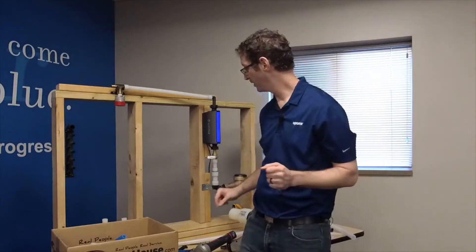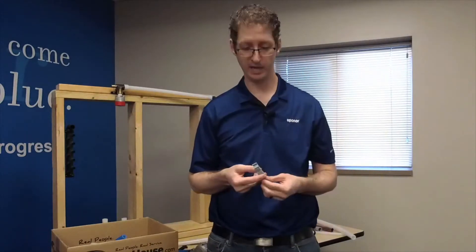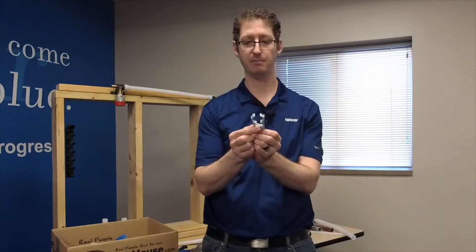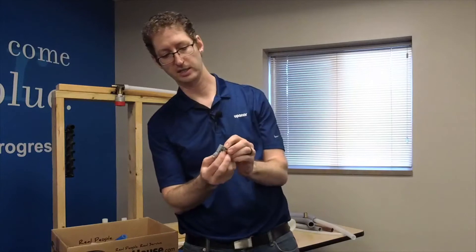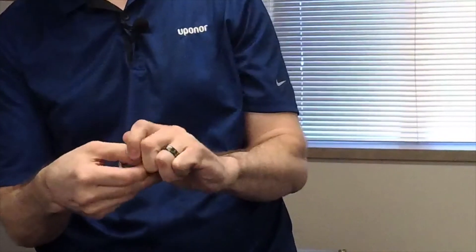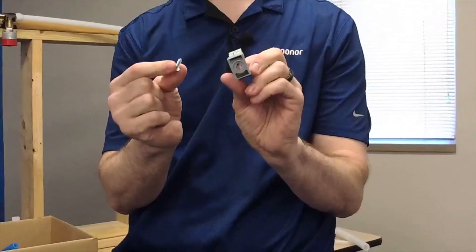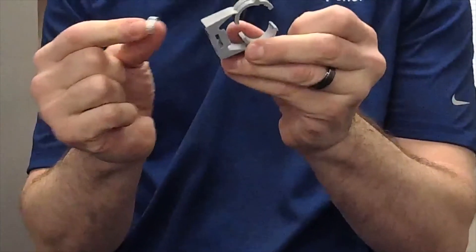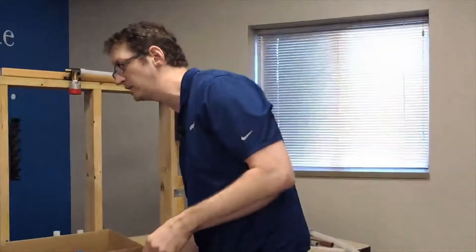There are other ways to hang pipe. One method I really like when working in mechanical rooms is the PEX clip. I just take a screw and fasten the PEX clip to the structure, and then I snap the pipe in place. I'll demonstrate what that looks like on another one of these boards.